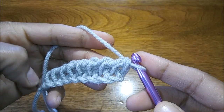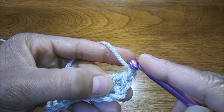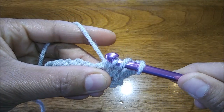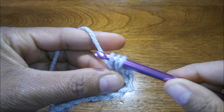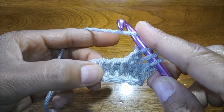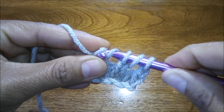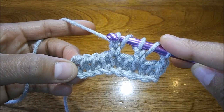Let's begin row one. Chain one, skip the next bar, yarn over, insert your hook into the following vertical bar and horizontal loops, pull up a loop, chain two — one, two. Yarn over, skip the next bar, come to the following vertical bar and horizontal loops.